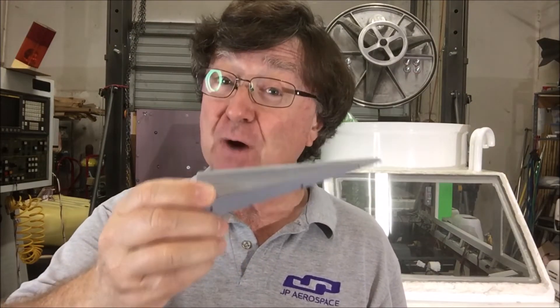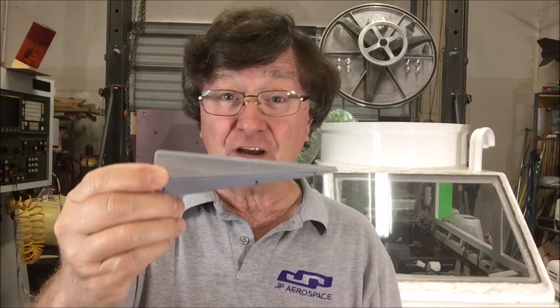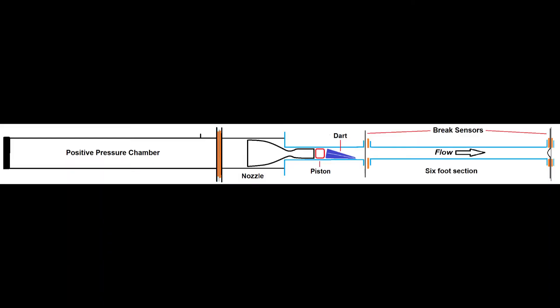We fly the Dart in two modes: captive and free flight. In captive mode, the Dart is held in the test section of the shock tube and a Mach 4 wave is passed over it. In free flight mode, we put a burst diaphragm on the end of the shock tube and then blast the Dart across the room and catch it in a big box of bubble wrap.